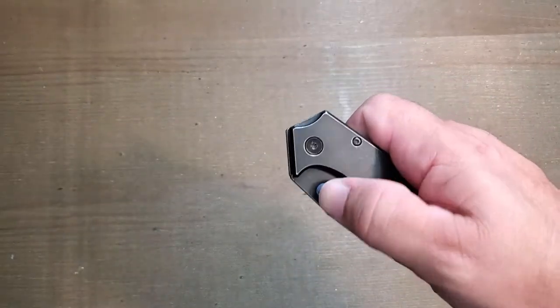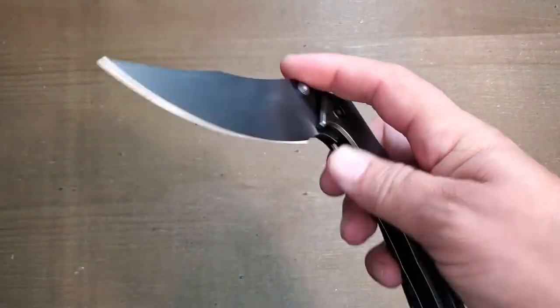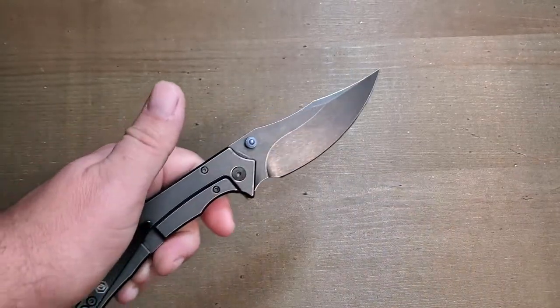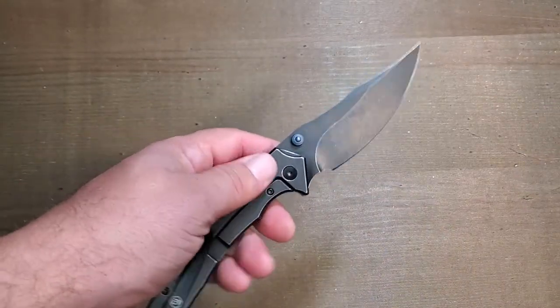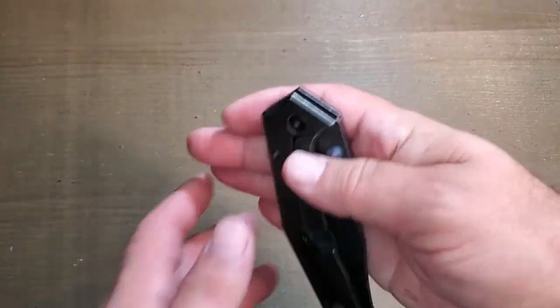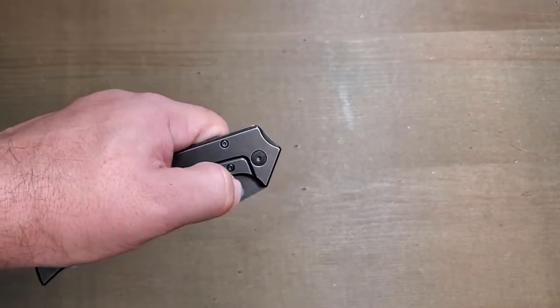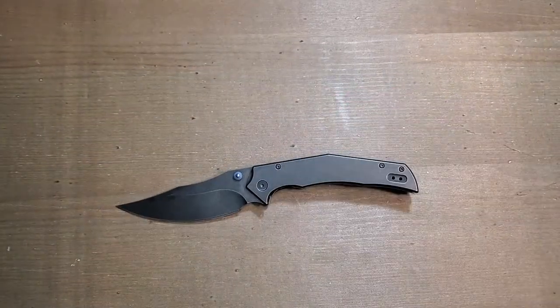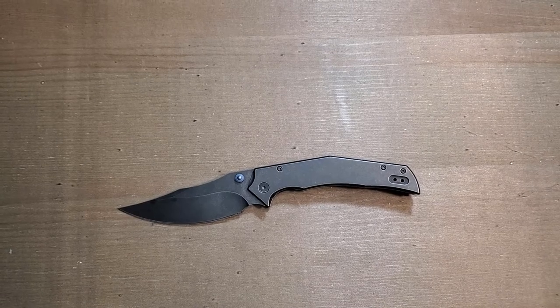It is a good, snappy detent. I can even do left-handed thumb deployment with no problem — it comes out real nice. In fact it actually feels a little easier for me left-handed than right-handed.